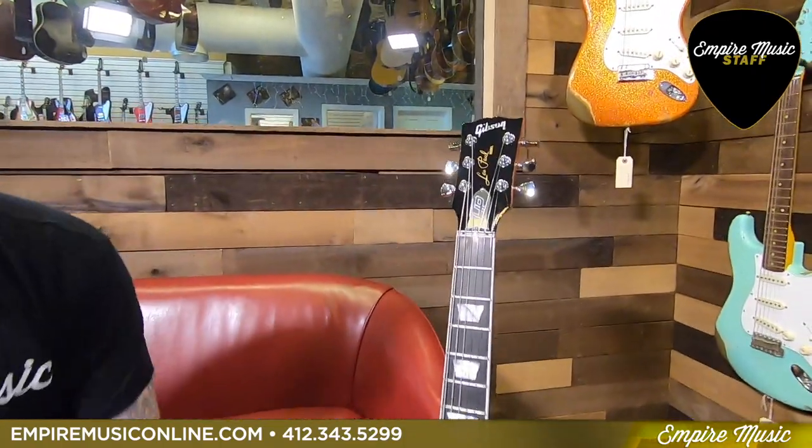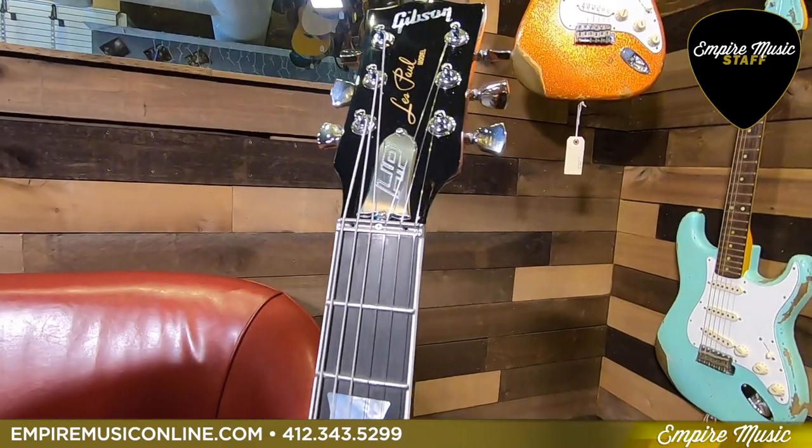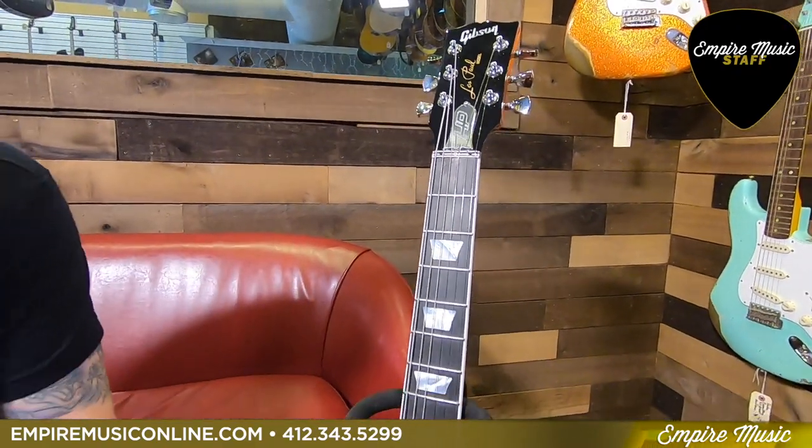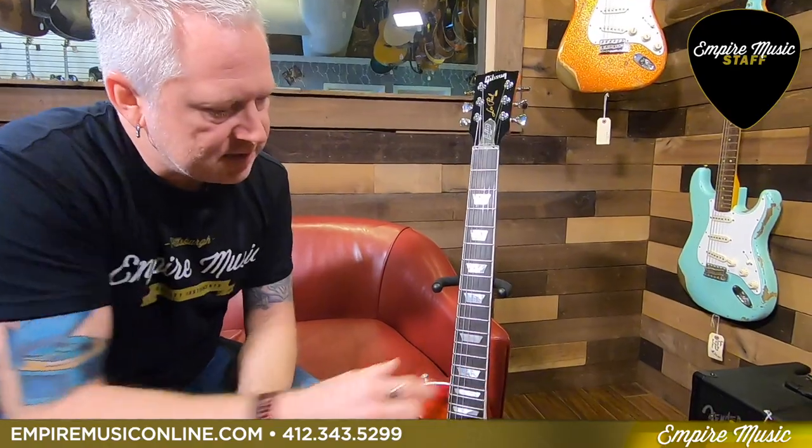You have the titanium zero nut that Gibson created a few years back. It's adjustable, which is great for setting your action just right up at the headstock end.